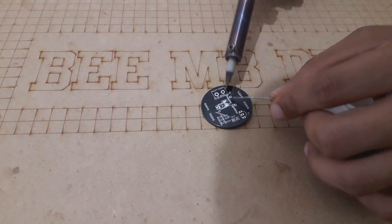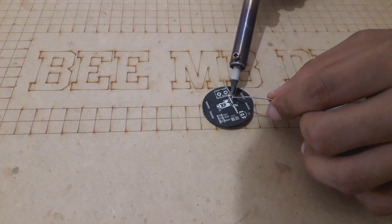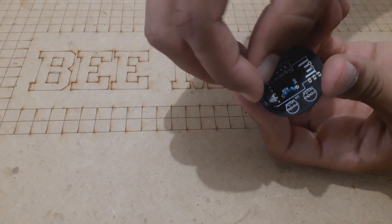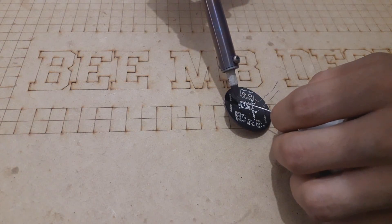On the top silk layer you will find a label for each component indicating its placement on the board. This way you will be 100% sure that you will not make any soldering mistakes.